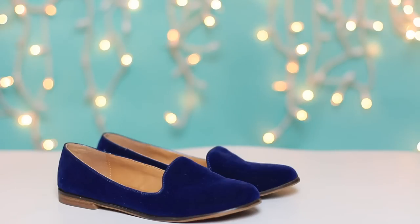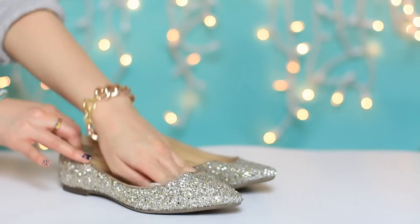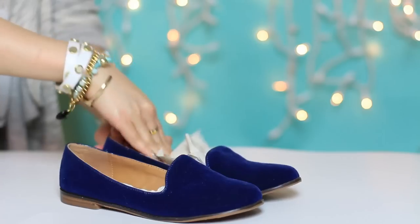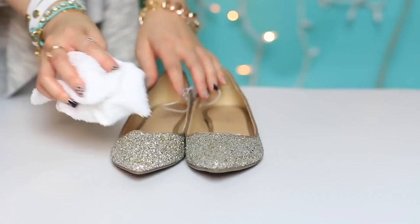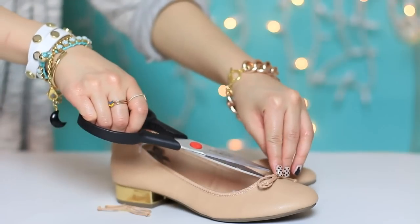Find a pair of shoes you want to update — either ballet flats, smoking slippers, or even loafers for men. Stuff it with tissue into the toe box because we're going to decorate that area, and clean the surface first before you start anything else.